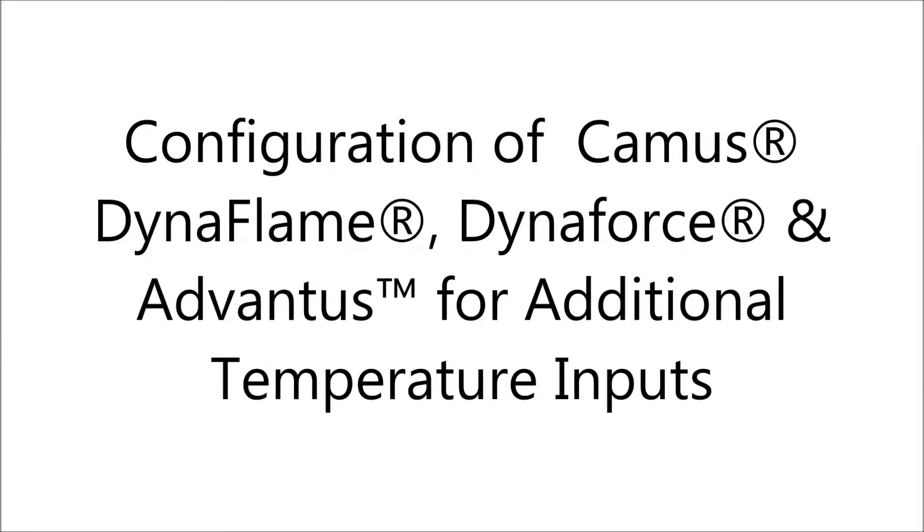This tutorial provides instructions on incorporating additional temperature inputs on Caymus Dynaflame, Dynaforce, and Advanis appliances.